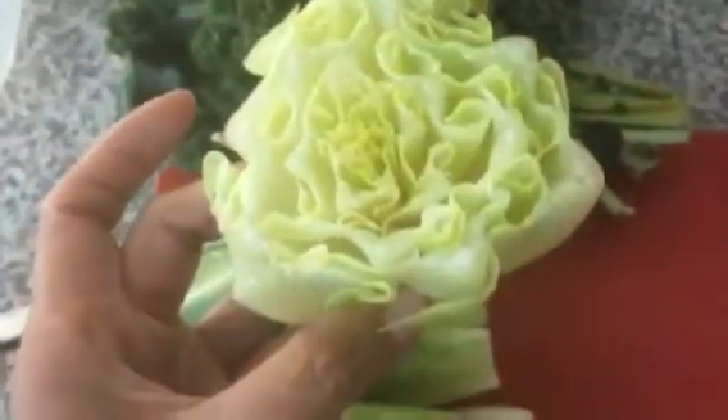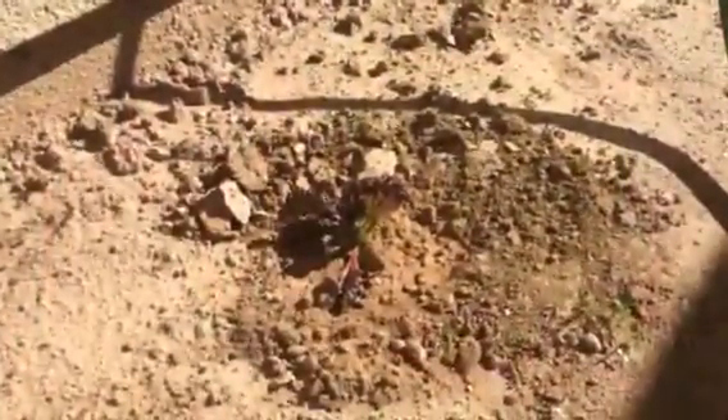I cut the ends off of the lettuce, then I'm gonna make an X at the bottom and put them in water. Then in a couple of days I'll plant them in the dirt to get more lettuce.